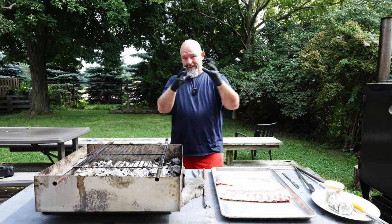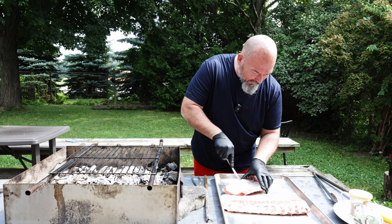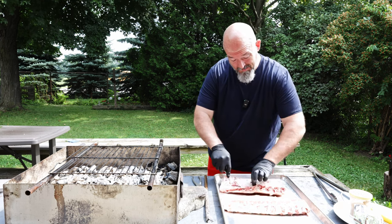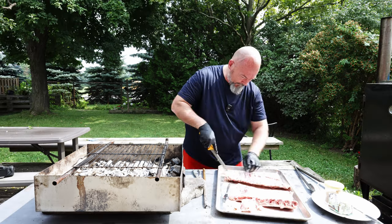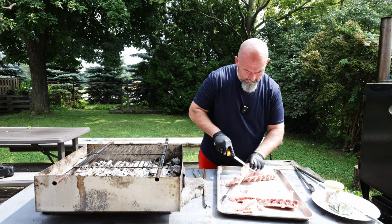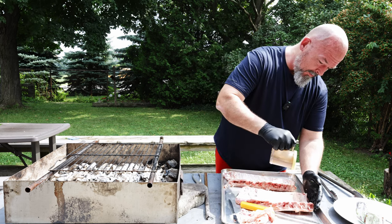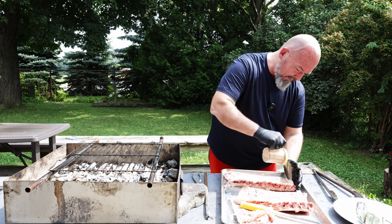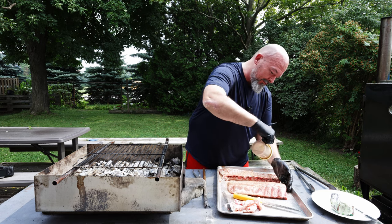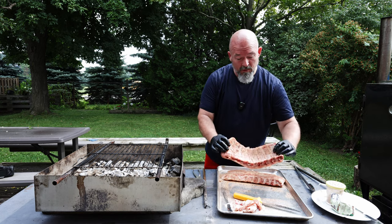Like always, I take the membrane off the rib side because I just don't want it on there. This one wasn't trimmed very well but that's okay — I just clean it up. Then I'm taking my normal rub: salt, pepper, garlic, and ancho chili. Put a nice healthy covering on there — you still want all that flavor, that's why we're doing this. Starting with the rib side down.